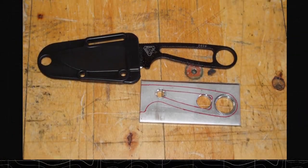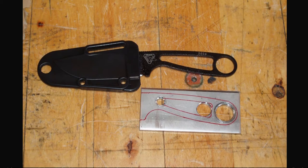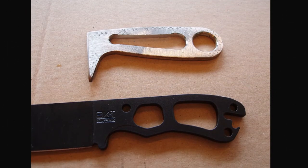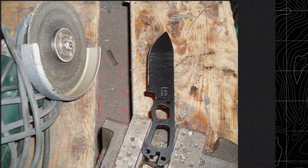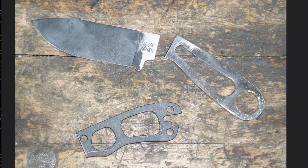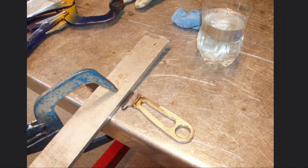He first started off by taking a piece of stainless steel. He traced the outline of the Azula handle and drilled out the holes in the handle. Then he used a jigsaw to remove excess material. Then he did the unthinkable — he sawed his Becker Necker into two and combined the blade of the Necker with the stainless steel Azula handle that he made.